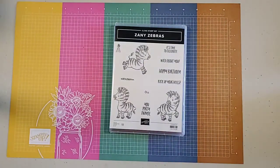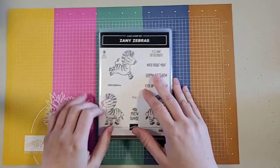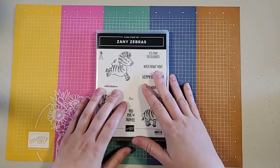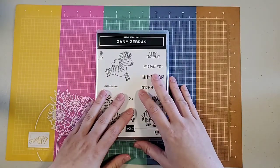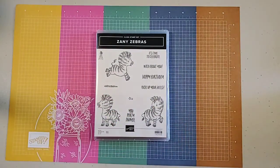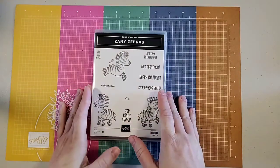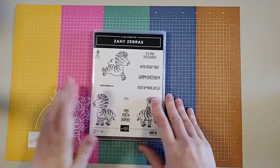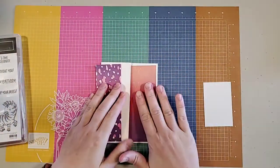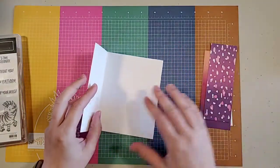Today I am going to create a card using the Zany Zebras stamp set — I love this stamp set, it's so super cute and lots of fun. Hi Valerie, welcome back! I'm going to use the Artistry Blooms designer series paper to create this card to go with my Zany Zebras, because it has an animal print that is super cute.